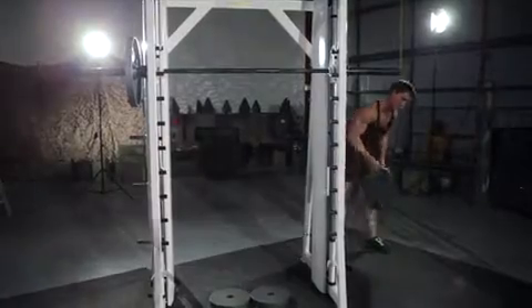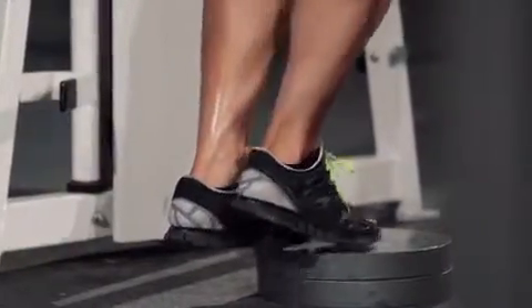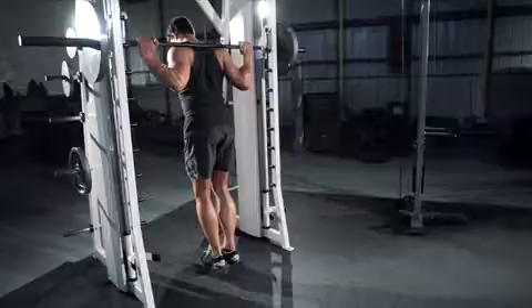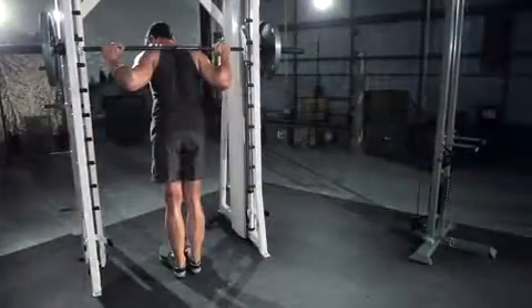Place a block or weight plate below the bar on the Smith machine. Set the bar to a position that best matches your height. Once the correct height is chosen and the bar is loaded, step onto the plates with the balls of your feet and place the bar on the back of your shoulders. Take the bar with both hands facing forward. Rotate the bar to unrack it. This will be your starting position.